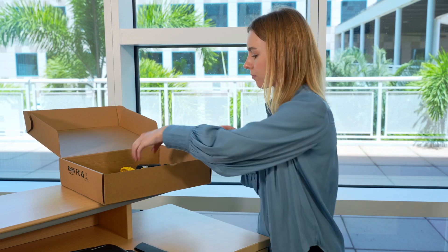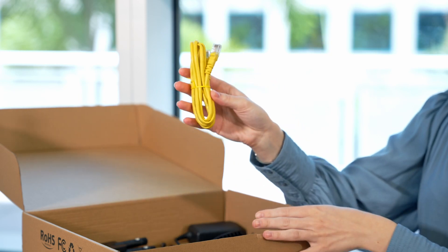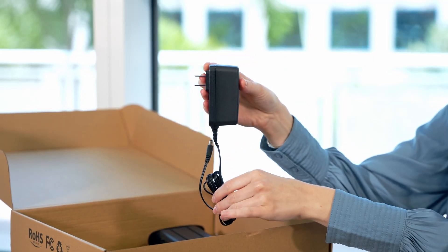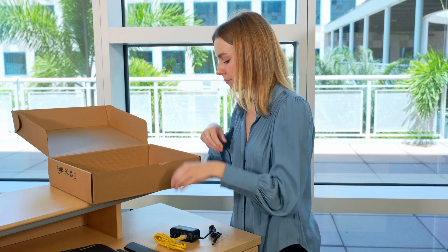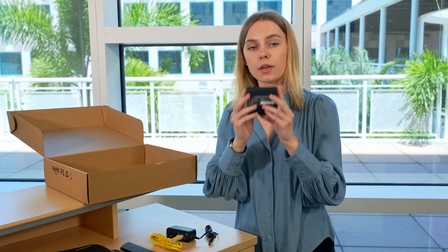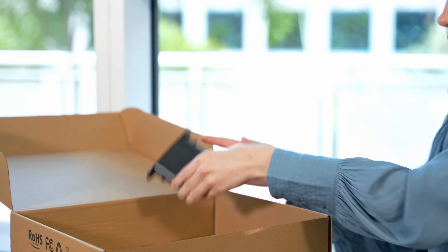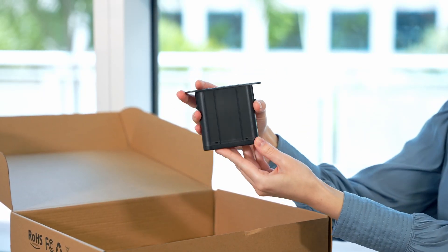Also inside the box: a yellow Ethernet cable, power plug, the battery pack, and the filler cartridge. Keep in mind that your SIM card will come separately. The SIM card may be blue or orange.